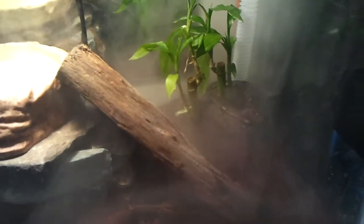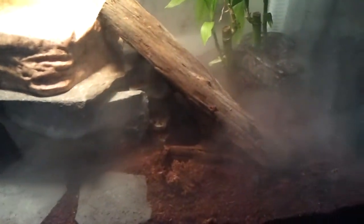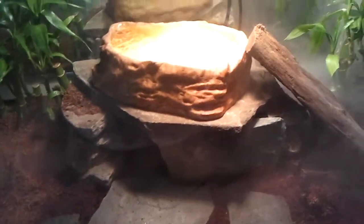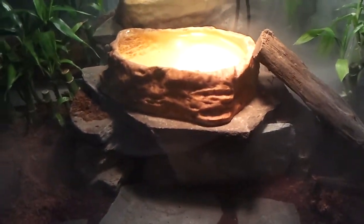Hey everybody, this is Aries. He's my boa constrictor. I have coconut shavings, also bamboo, bonsai, rocks in the backyard — smashed them up and cemented them together so they won't collapse on them.